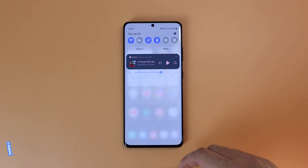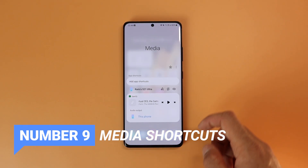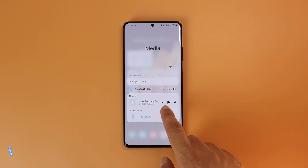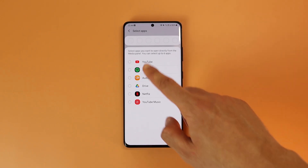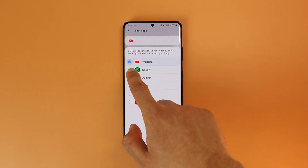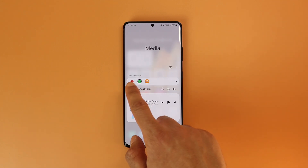Number 9 is about the new notification panel. You probably already know that you can control your media right from the notification panel. But when you go to the three dots, Settings, and activate Show App Shortcuts, you can add quick access to your frequently used media apps so you can easily access and switch between them.